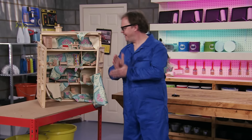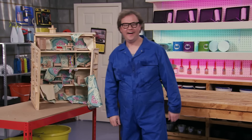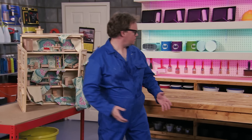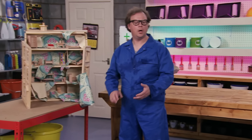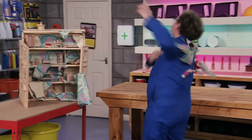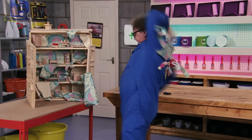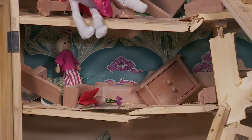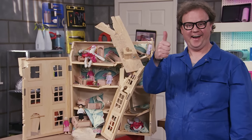Once you've added some furniture, your doll's house is ready. All you need to do now is put your dolls inside. To be continued... Job done!